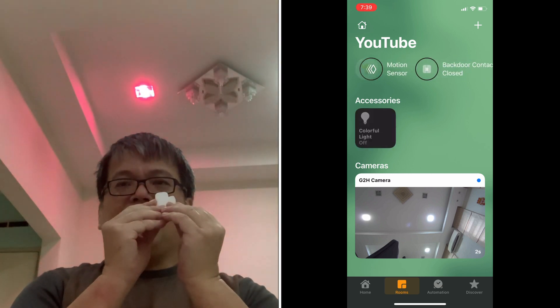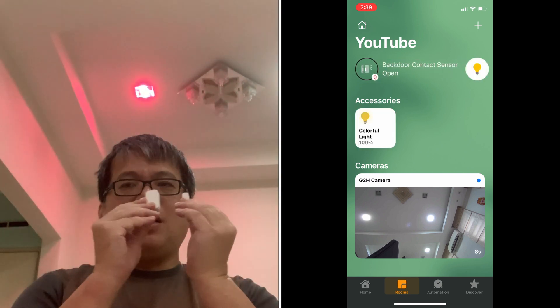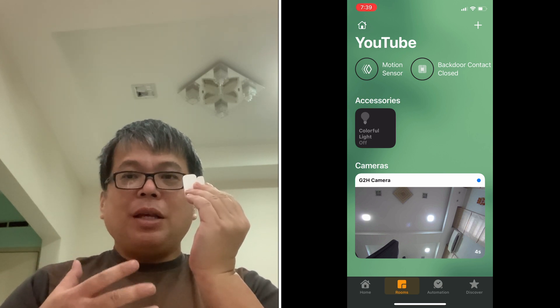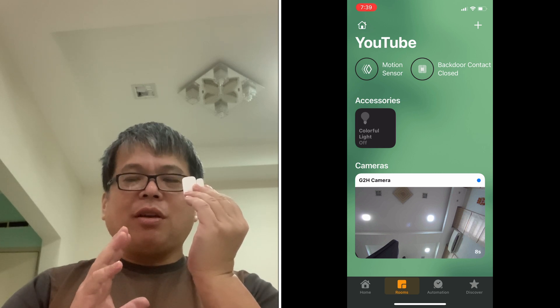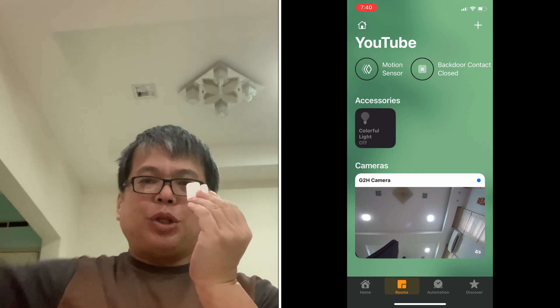We are now ready to test. When I open the sensor, the colorful EG light turns on in red. When I close it, the EG light turns off — just as our automation set in the Home app. In fact, it is instant. Almost instant. No more delay — just on and off quickly. Why does it respond so fast? Because the automation runs entirely within the local area network. This is the advantage of the Apple Home app — it does not require going out to some server in Singapore or China and coming back. That's why it is very fast.